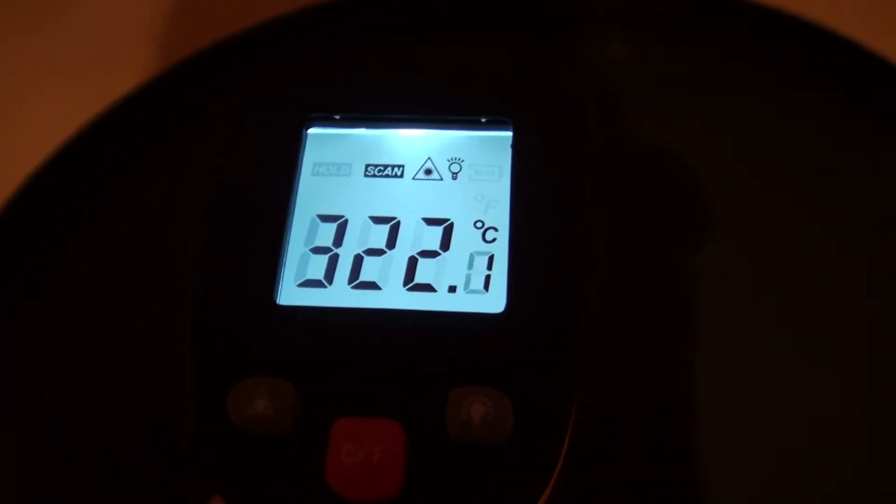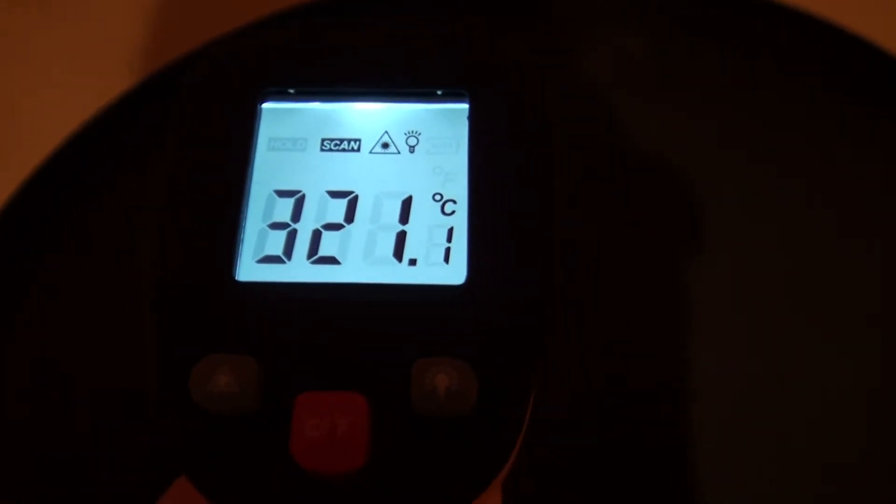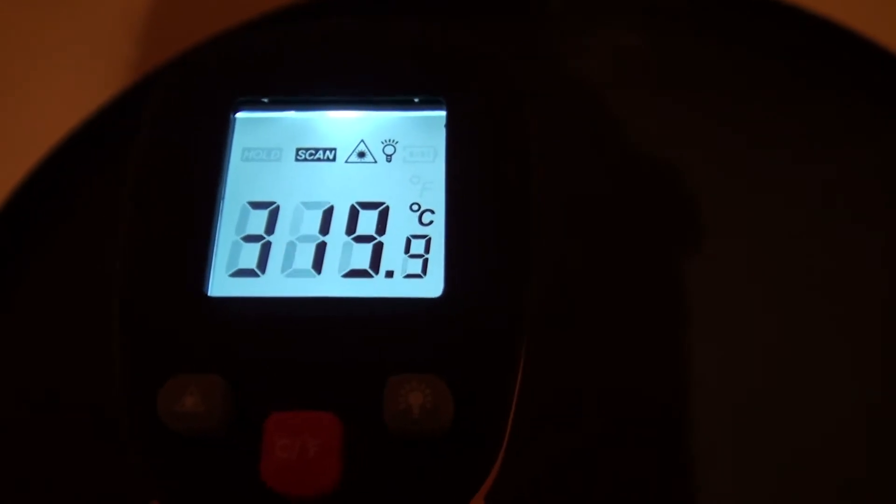It's about 320 degrees. I don't think I need it to get any hotter than this. The room is now at 22 degrees, about maybe half an hour since I lit the fire. It's heating the whole ground floor area, which is what I had hoped for.